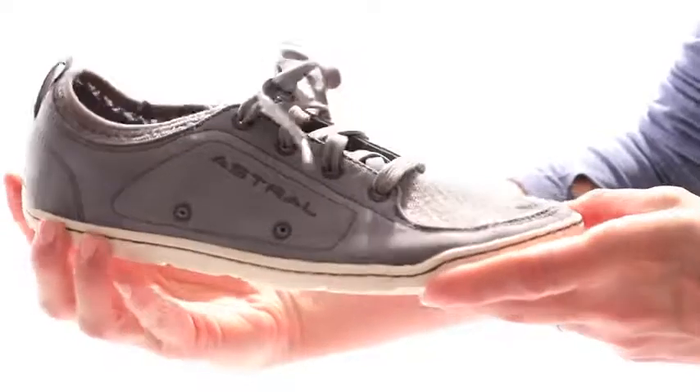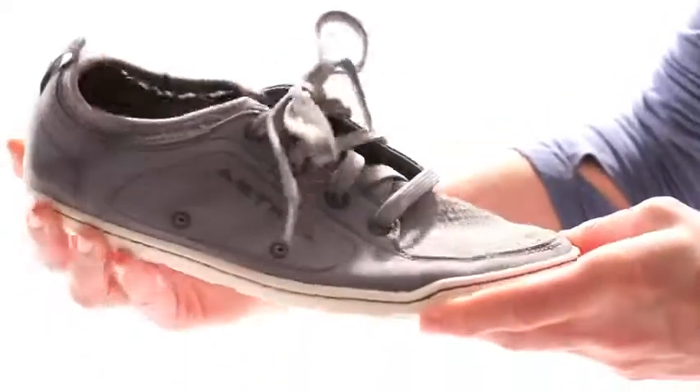A closed-cell EVA foam midsole is removable and equally supple, featuring a balanced geometry. The combined flex of midsole and outsole allow your foot to easily map out the ground underneath it, giving you balance and confidence in every step.